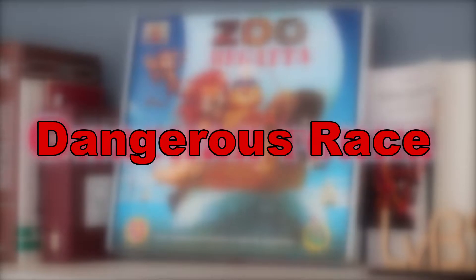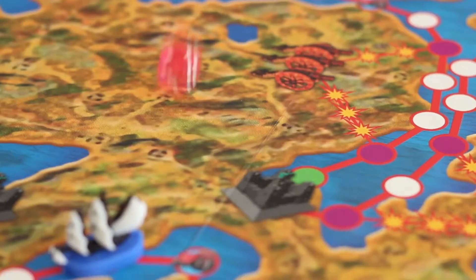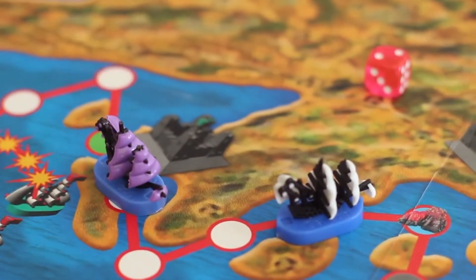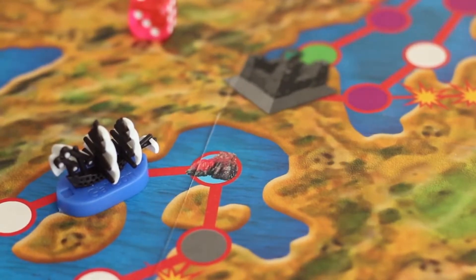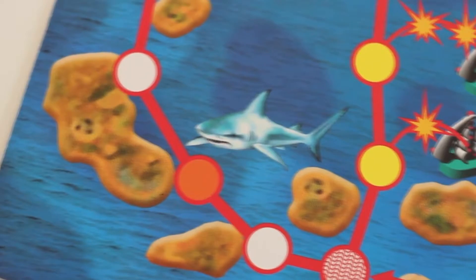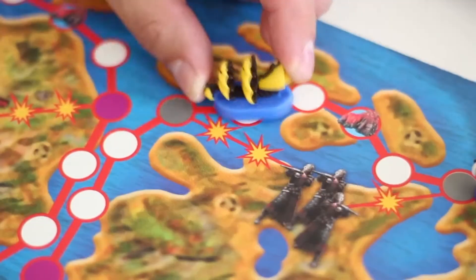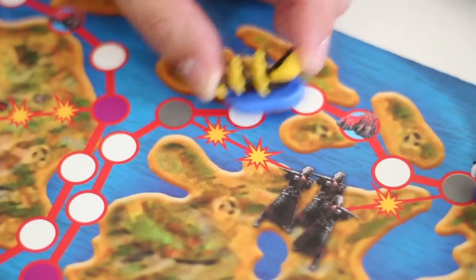For newcomers to the world of tabletop games, we recommend you to start with Dangerous Sailing Race, which is the game that allows you to introduce a kid to the throw-and-move principle. We teach a kid to make moves from open throws of the dice. We roll the dice and count the hexes to move the sheep model forward. Getting to the reefs on the map means that the player loses one turn. A shark means a dangerous place, causing the player to lose two turns.